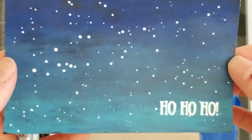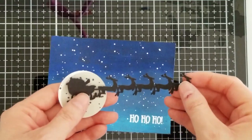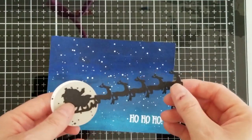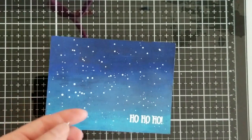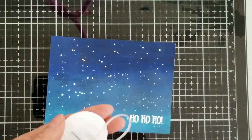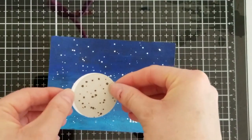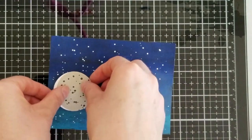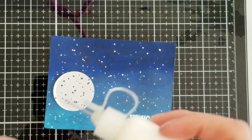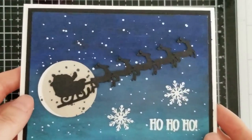Here is what our background now looks like. This is our image — it came from Miss Kate Cuttables and it's just a silhouette. If you want to see where everything came from, just check out my blog and I'll have everything linked there. I went ahead and put some gray speckles on there for the moon, and we're just using art glitter glue to glue this down.